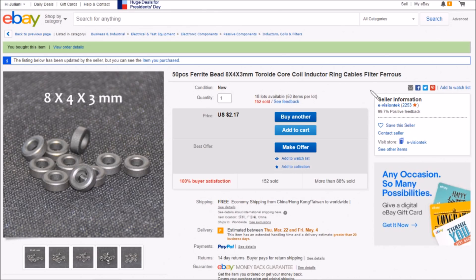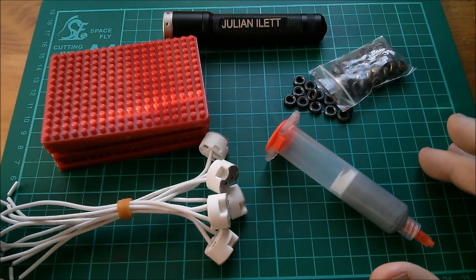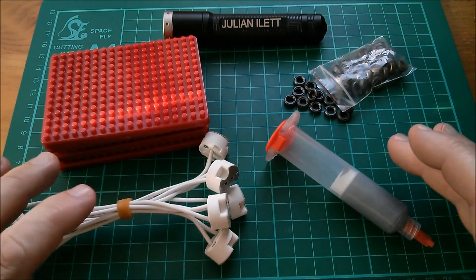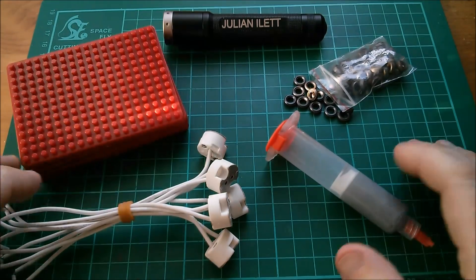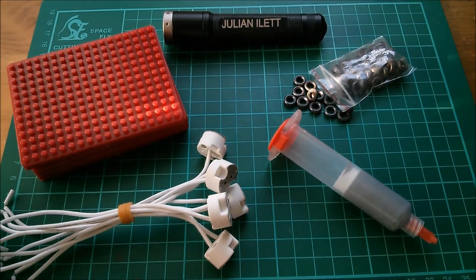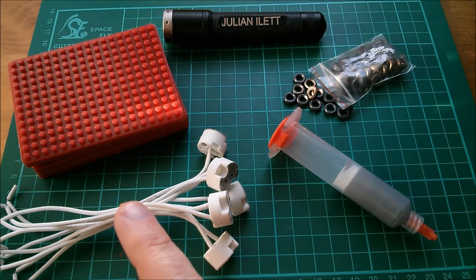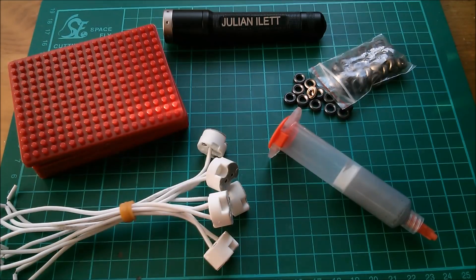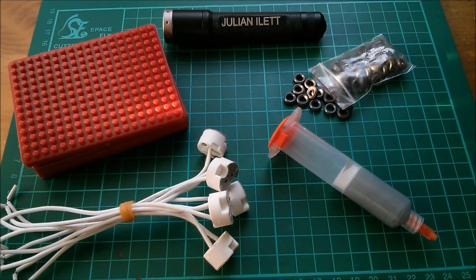So those are today's post bag items — unfortunately none of them I can actually power up and make work. A big thank you as always to Patreon supporters. If you'd like to become a Patreon supporter, click the link here. A couple more videos up here if you want to watch more, and if you're not subscribed and would like to be, click the link here. Cheerio!